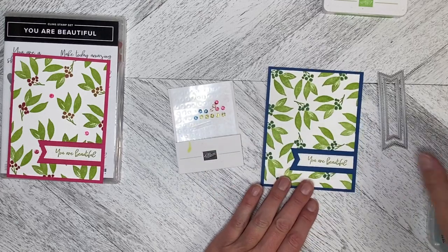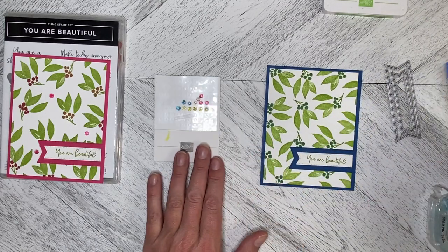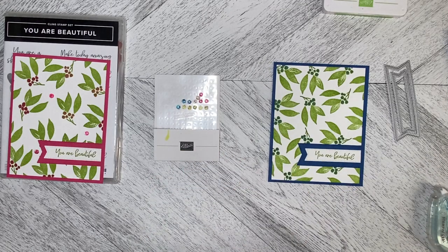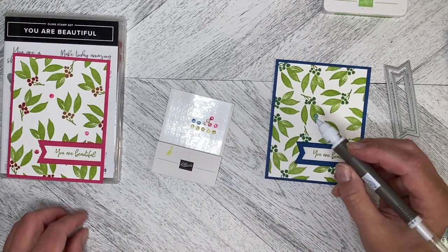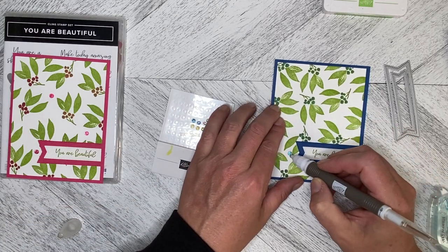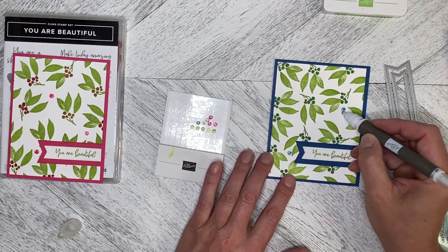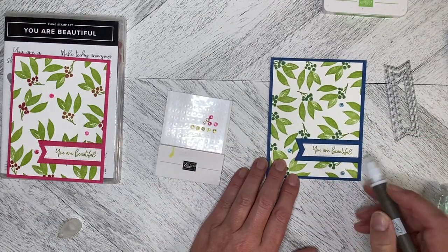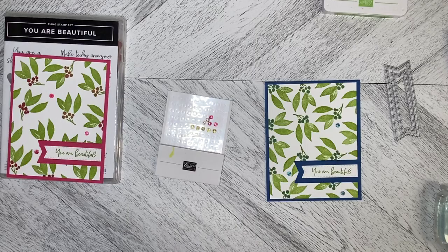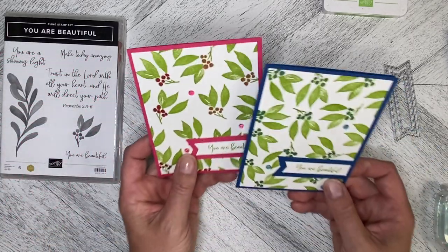I've taken some of the iridescent foil gems and colored them with Azure Afternoon, because I don't have Blueberry Bushel. They're a little bit lighter but it still adds just that little bit of color and lifts the card. I'm going to pop one down here as well — it kind of draws the eye around the greeting.